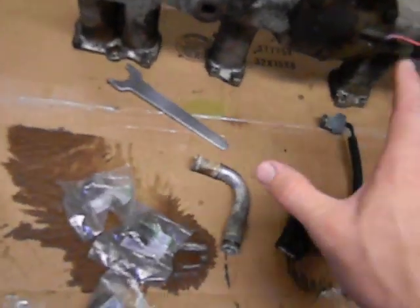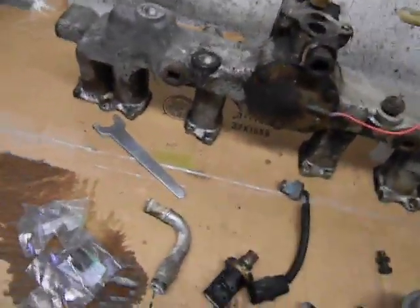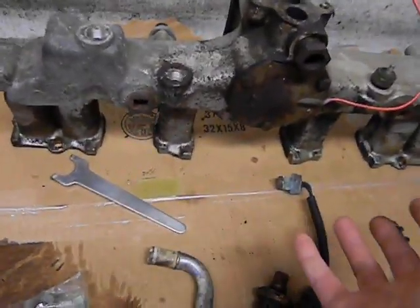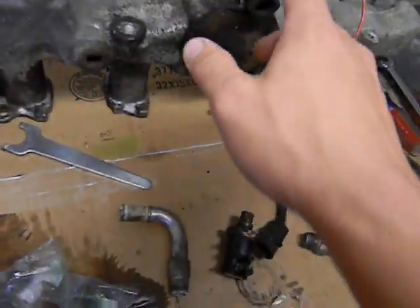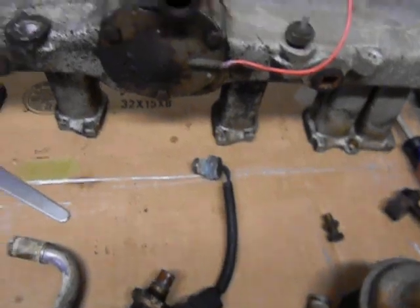The exhaust sits right under this intake, which is not like a normal intake where the exhaust would be on the other side of the head. Within about 10 seconds of the vehicle starting, plenty of heat is already traveling up into the intake, so I really don't think the choke tube heater does that much anyway.